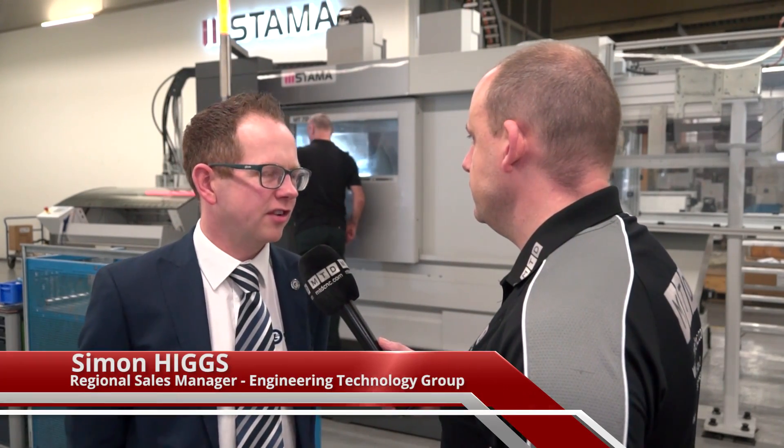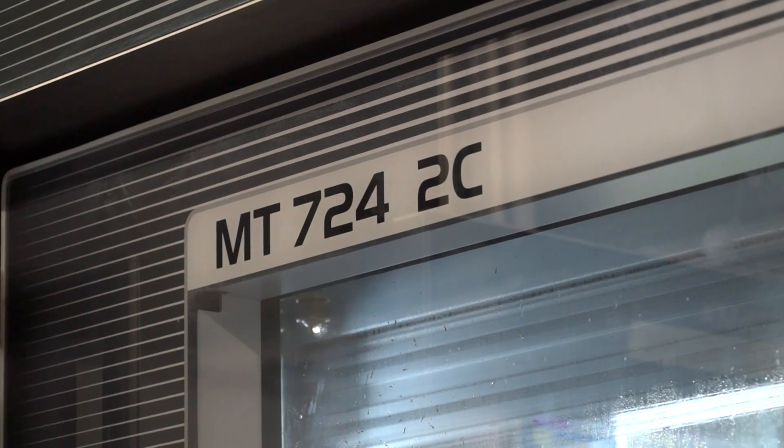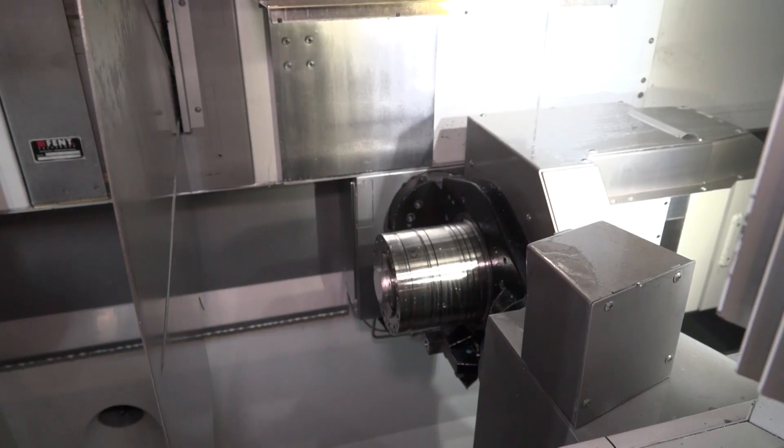Yes, this is our Mill Turn 724 2C model from Starmer. This is a twin column, twin milling spindle, twin turning spindle technology.